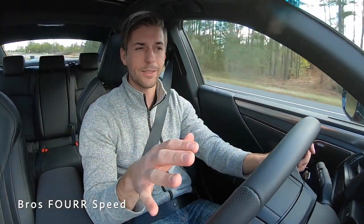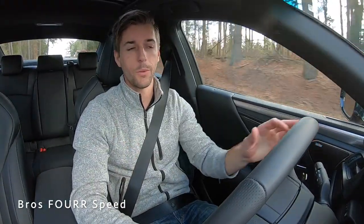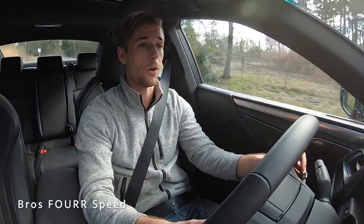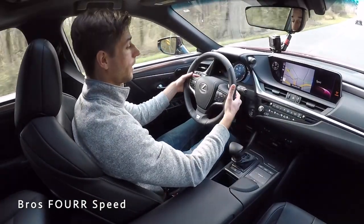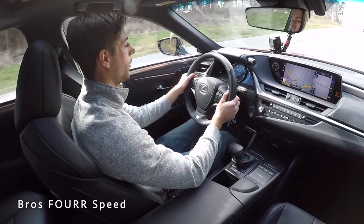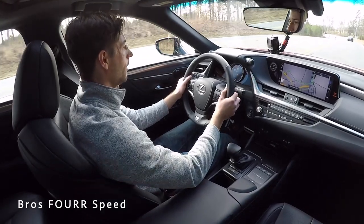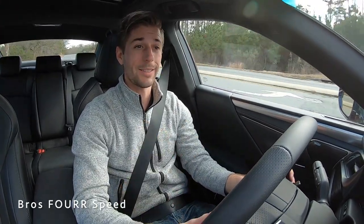In Sport mode you can hear a bit more exhaust and engine noise, which is really nice. There's also Eco mode if you want to save on MPG for highway or city driving, making it very versatile depending on how you drive. Popping back into Sport mode, the paddle shifters are in a really good spot — I love their size and design, they fit your fingers perfectly. They're also very responsive; as soon as you upshift or downshift, you're immediately in the next gear.